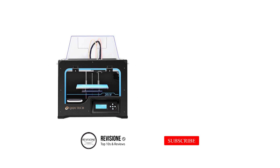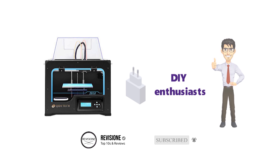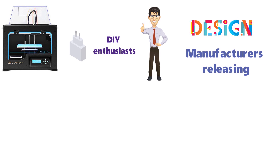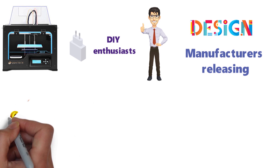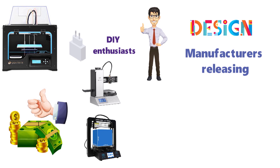Owning a 3D printer is no longer a luxury for first adopters and DIY enthusiasts. A steady stream of improvements to open-source designs, and some help from manufacturers releasing older models under a similar license, means better pricing for you. It also means a lot of options and a lot of models that look very similar on paper.